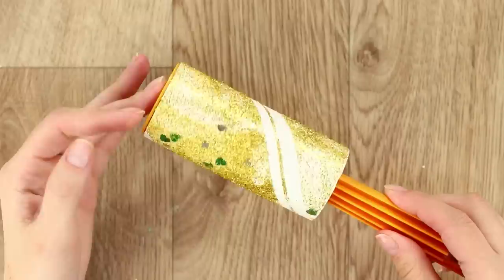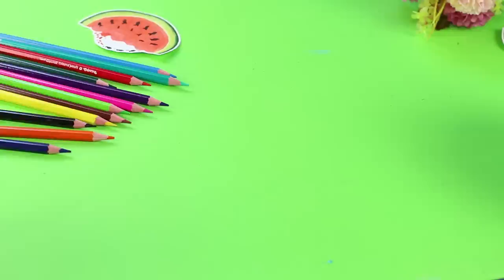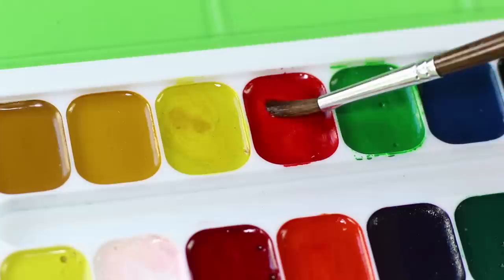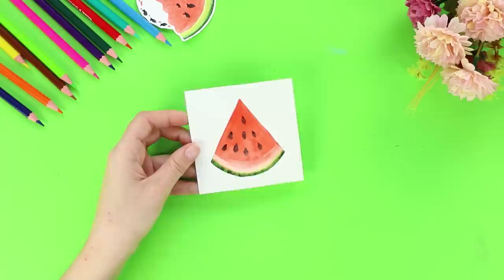Here's an idea for watercolor paints. If the paints look too pale and dull on paper, we know what will give them brightness and color. Take a glass of water and sugar. Add two spoons of sugar to the water and mix. Moisten the brush in the sugary water and collect the paint. Paint the outline of the drawing. Due to the sugar syrup, the color of the paint gains saturation. Look how bright this watermelon is!